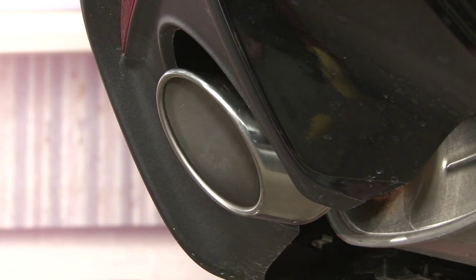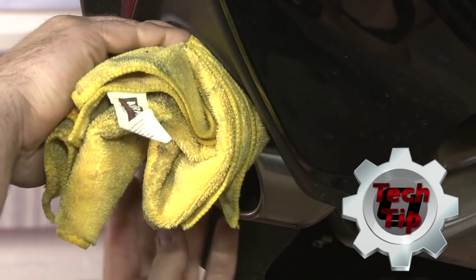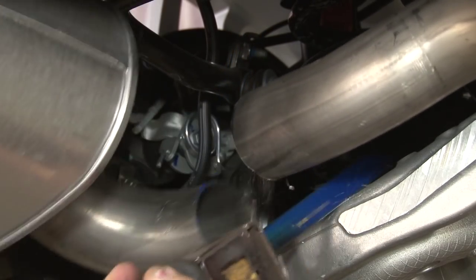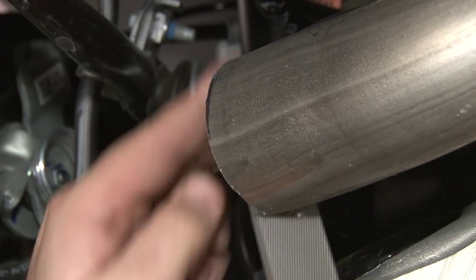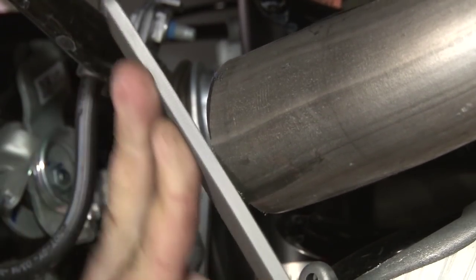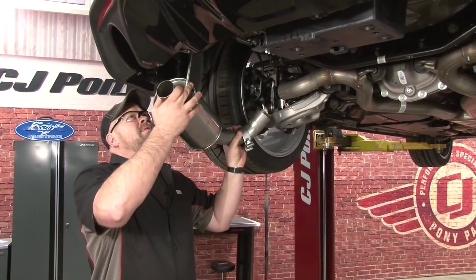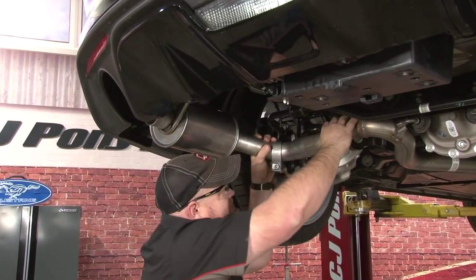Since you'll need two hands to control the saw, if you don't have someone to hold the pipes for you, stuff some rags up in here so it doesn't bounce around. Now we can slide the muffler off the factory hanger. You'll want to deburr it before we put the new pipe on. First slide the clamp over the muffler — make sure it's in a spot where you can reach it to tighten it — then put it up into the hanger and slide it over the factory pipe.